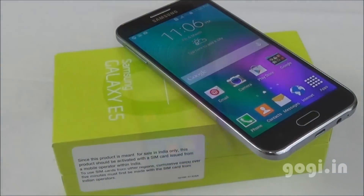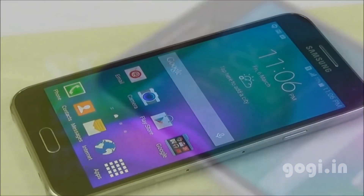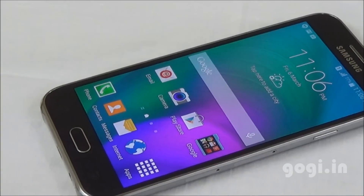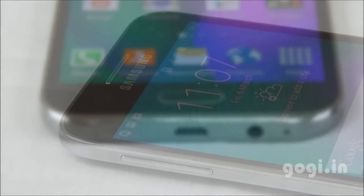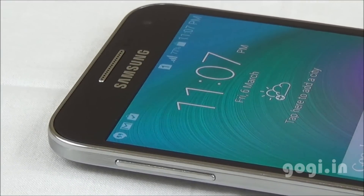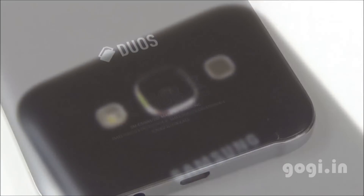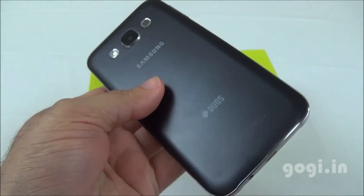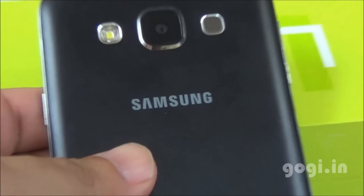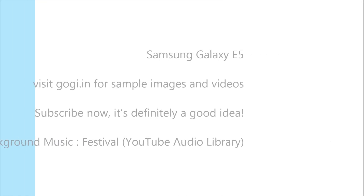The Samsung Galaxy E5 has a tough metal frame and a plastic body, powered by a 1.2 GHz Qualcomm Snapdragon quad-core processor with very good performance. The handset doesn't heat up much, and camera quality is above average. OTG is not supported and you cannot install apps on the external storage. The battery backup looks pretty good — you can expect about 5 to 9 hours of continuous moderate to heavy usage. The Samsung Galaxy E5 is a cheaper version of the Galaxy A5, available for under Rs. 16,500. If you are brand conscious, the E5 is a good option. Thank you.